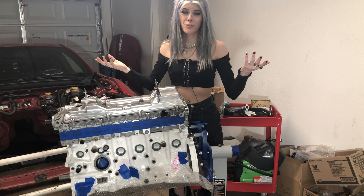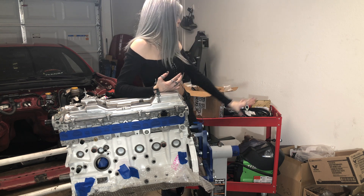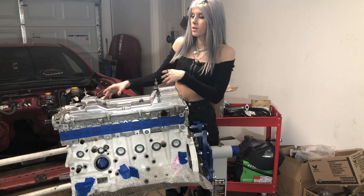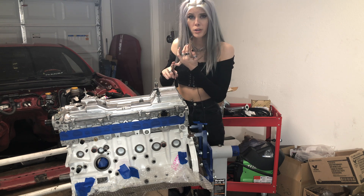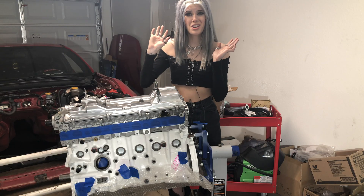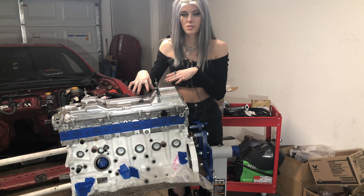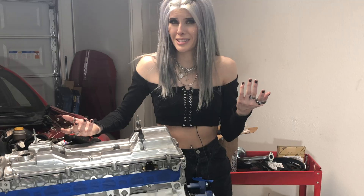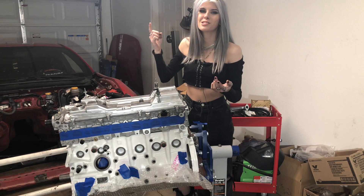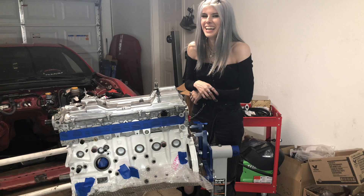So that is the end of the video for you guys today. The next video I'll be going ahead and taking all these parts behind me and throwing them on there - we're talking the cam pulleys, the VVTi gear, the alternator, the water pump, the oil pump, the timing belt - all that fun stuff we're going to do in the next video. I hope that this video was helpful for anyone that is also doing this. I will see you guys next week. Peace out. Adios.